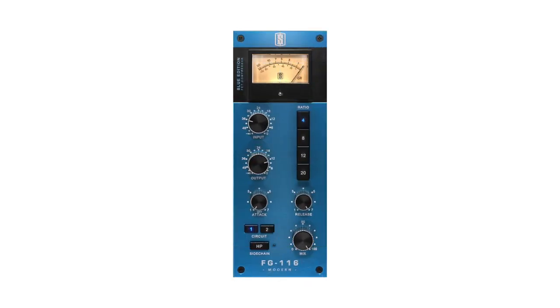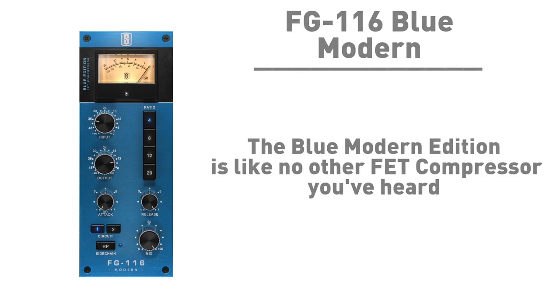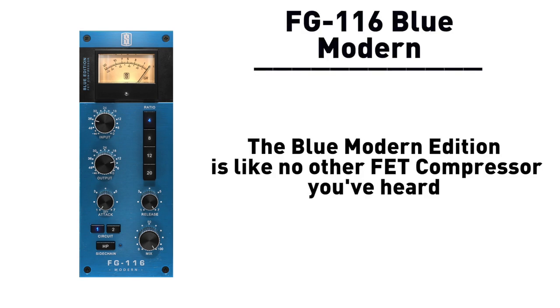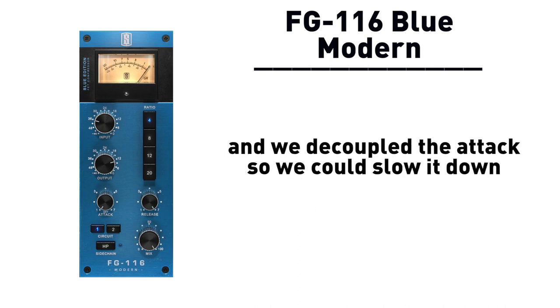Then we decided to have some fun and do a custom modern modded version of the classic FET circuit so the Blue Modern edition is like no other FET compressor you've ever heard because we cleaned up the circuit path in an extremely hi-fi and modern way and we decoupled the attack so we could slow it down, because the attack on these compressors went from fast to fastest.